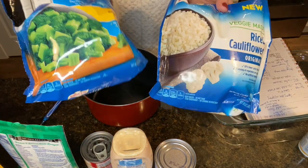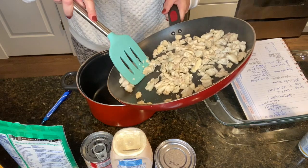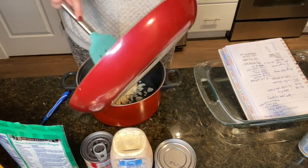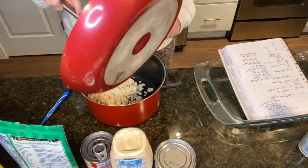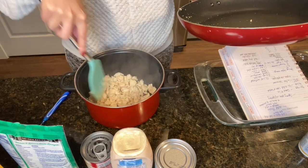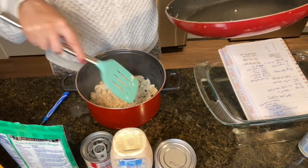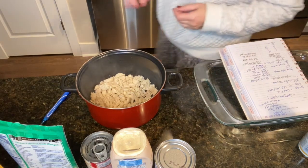I'm also going to heat up my cauliflower rice and broccoli and then add my chicken. You can do rotisserie chicken, frozen chicken, or shredded chicken — whatever you prefer. I'm on the blue plan so chicken is zero points for me, so I just cooked up the whole container I bought at the store.